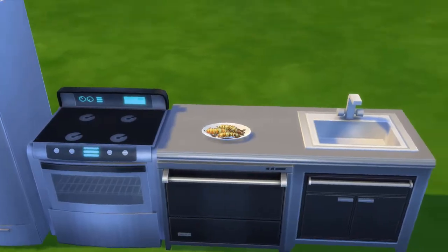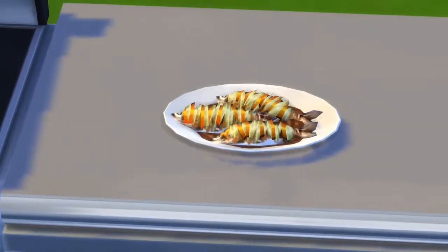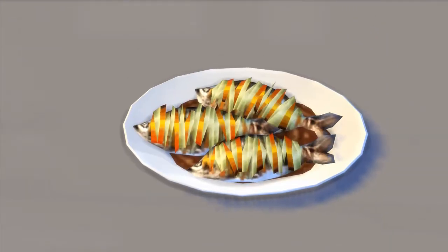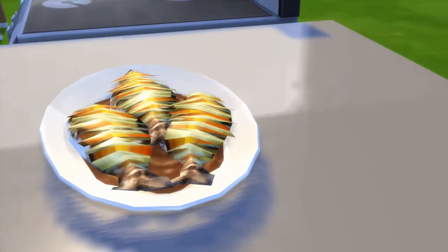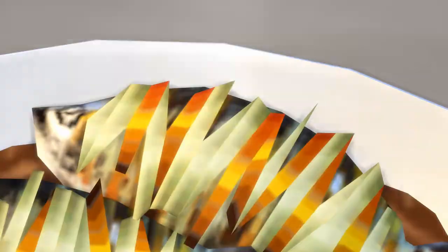I've never had mud carp, but that doesn't look appetizing to me, nor does it look like the best food they've ever made in The Sims. I don't like the little — why stripes? Why? What's the red deal?